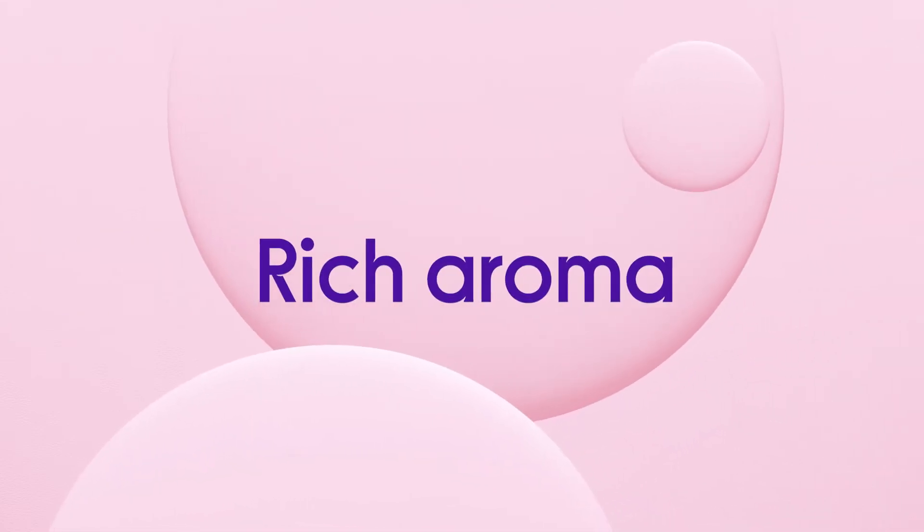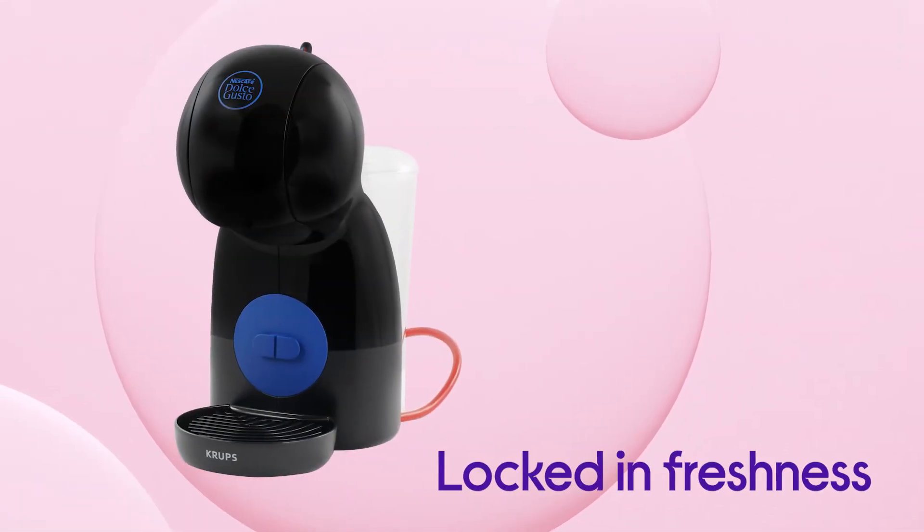Enjoy a rich aroma with every cup, with hermetically sealed capsules that lock in freshness.